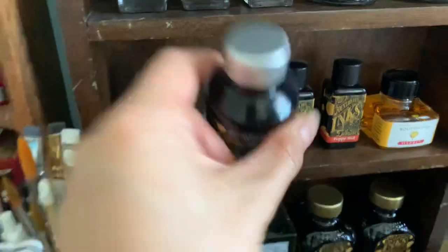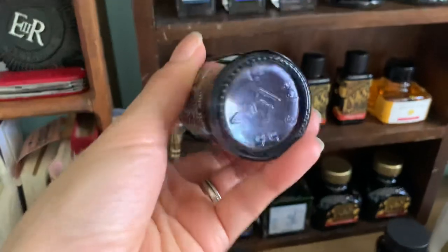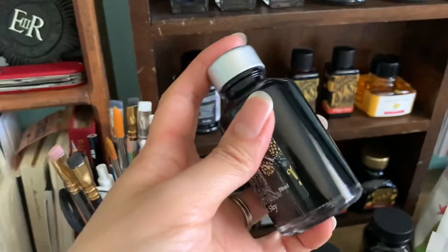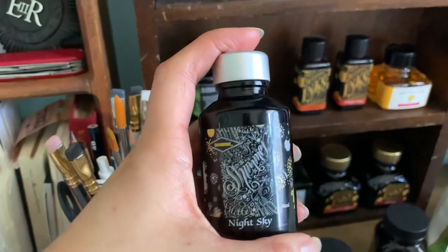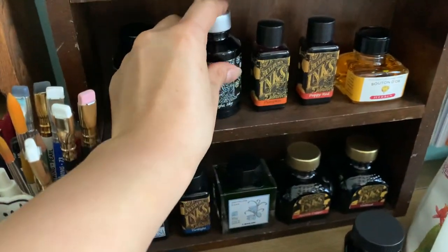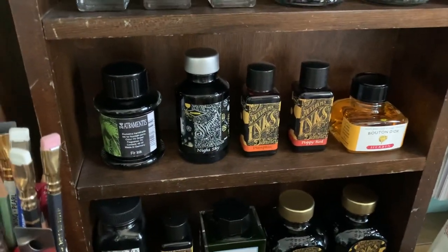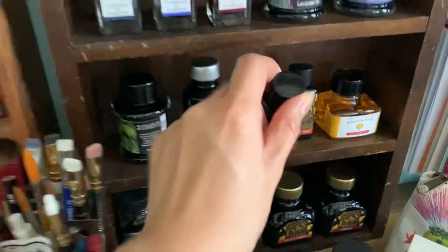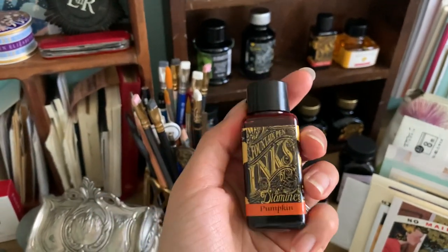I have Diamine — this is a shimmer ink, it's beautiful. You can see the shimmer at the bottom there; it takes a little bit to mix. This is Diamine Night Sky — just an absolutely beautiful ink. I'm very glad I bought that one.